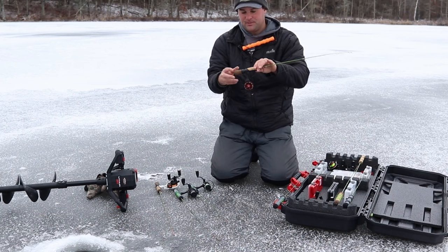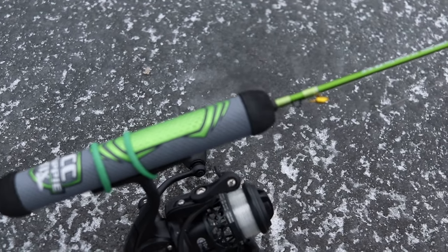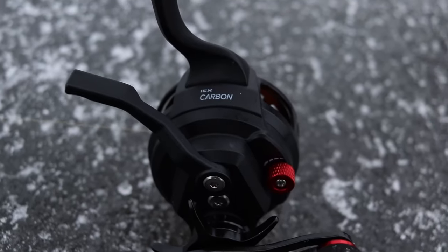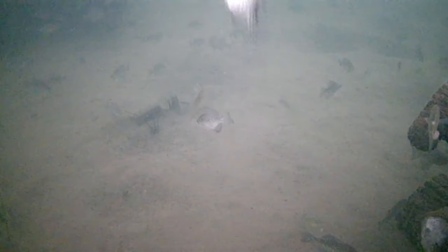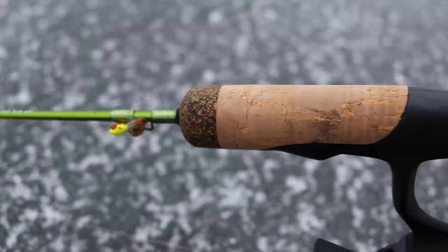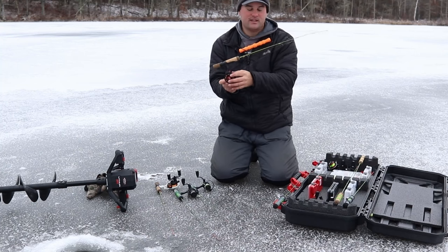They have a couple different handle models — this is the reel seat model, but they also have their super grip model, which uses rod bands if you don't like reel seats. It's a great way to slide your reel up and down based on preference. I typically like running inline reels with this setup, mostly fishing crappie and bluegill. Early ice you're probably fishing 10, 12, maybe 15 feet at the deepest weed edge, so the inline reel works great. I'm running three pound monofilament ice line with a 1/32 ounce tungsten jig.